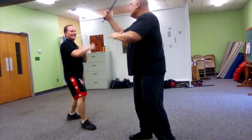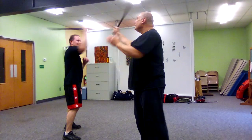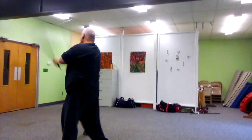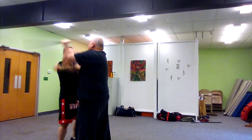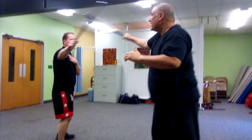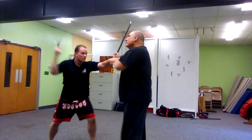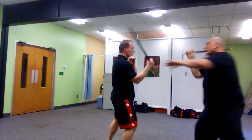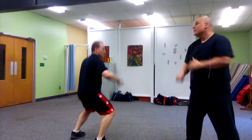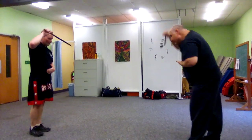Here we go. One, two, three, low high. Here we go. Now we go back out. We exaggerate the time. Here we go back in. Right up. All right. Thank you. Thank you.